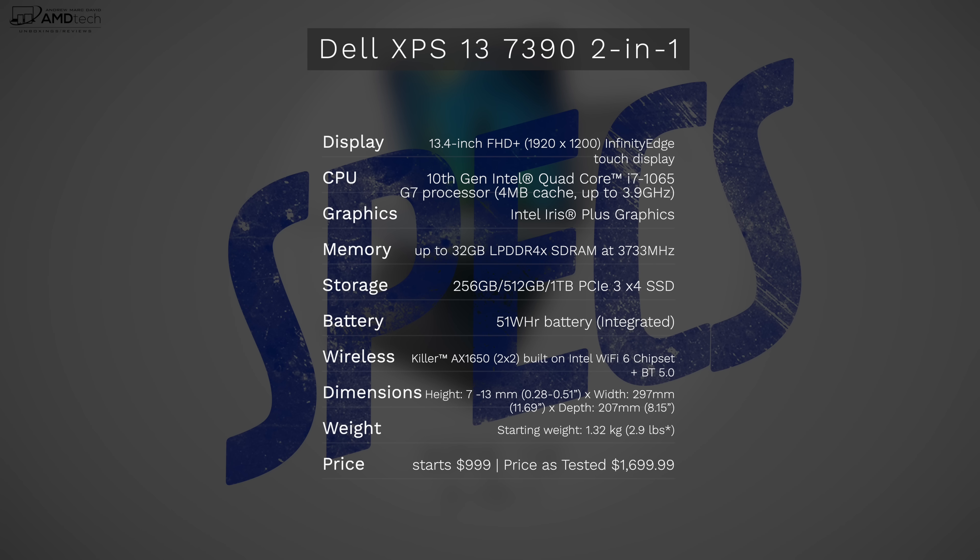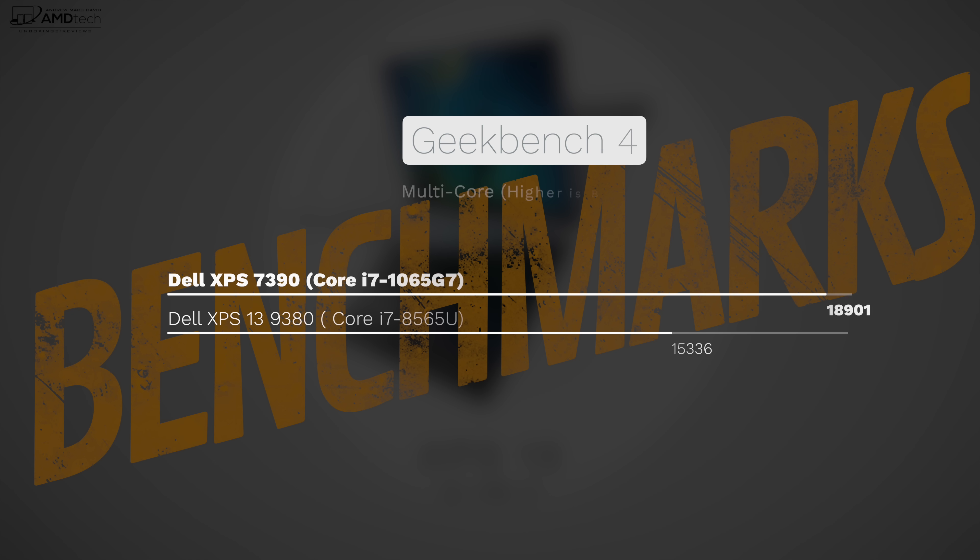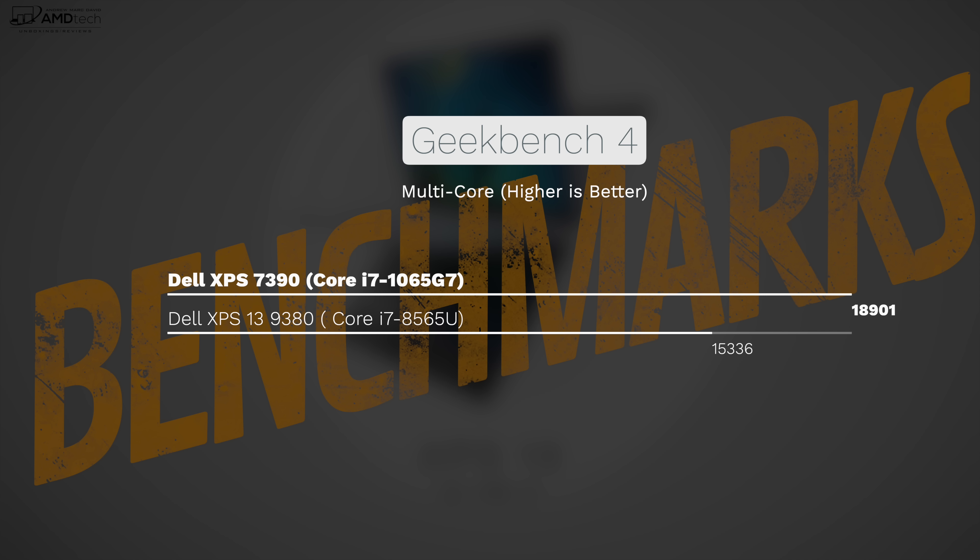I was really excited to check out Intel's latest processor — the 10th generation Core i7-1065G7, also known as Ice Lake. Starting with the benchmarks: on PC Mark 10 it scored 4,658, an excellent score and a very good indicator of everyday use. It did really well on Geekbench 4 in both single-core and multi-core, as well as the OpenCL score, a good indicator of graphics. It also did well on Cinebench R15. Comparing it to the Dell XPS 13 9380 I reviewed a few months back, this is a definite — though not tremendous — marked improvement over the previous generation Whiskey Lake processor.